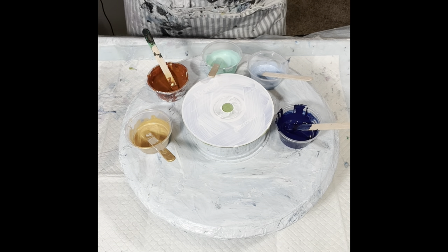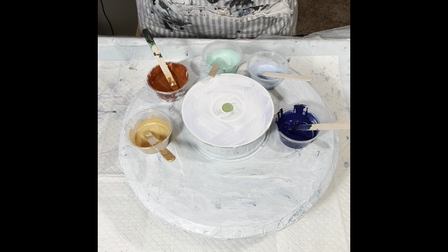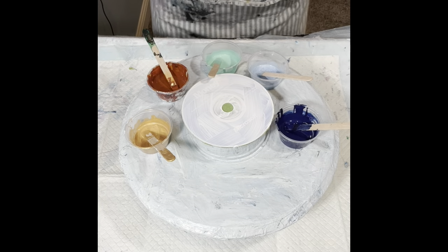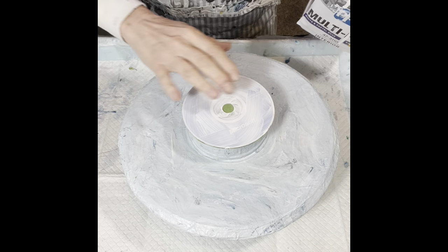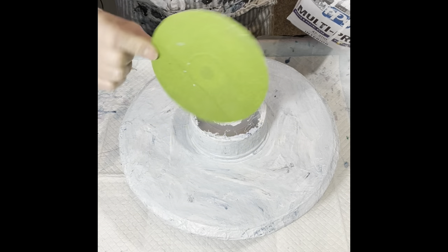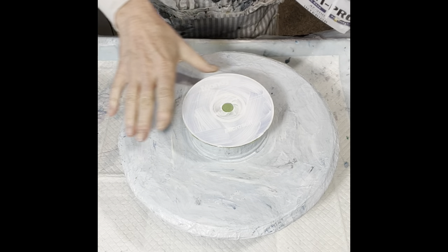I'm going to continue to use the white Australian Floetrol and my black American Floetrol because I just want to use it up. I did prime this CD — I don't think I need to, but I did anyway — and I taped the back so my hole is covered up. Let's go.